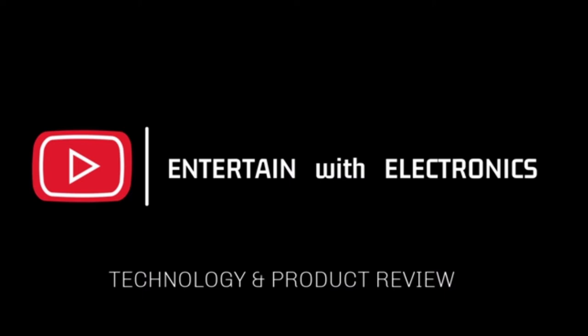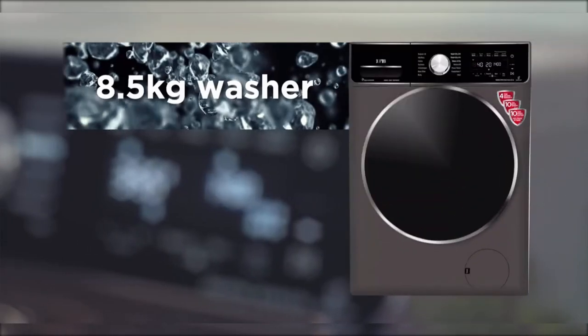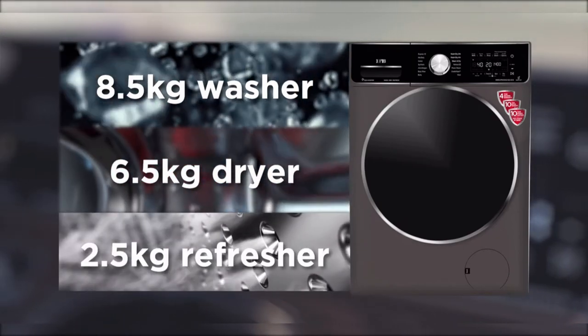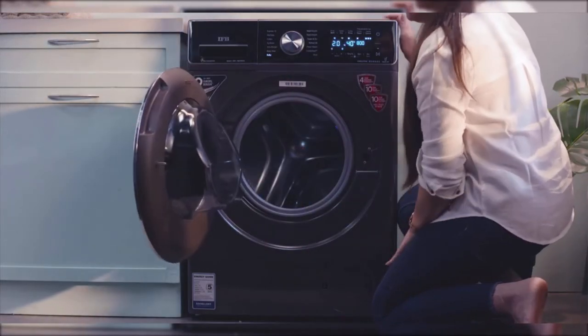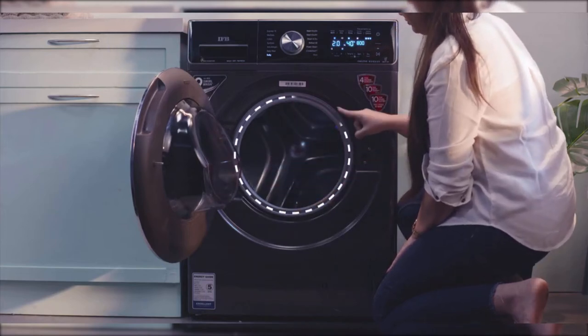Washing machines are a necessity in our daily life nowadays. It also comes with maintenance and taking care of your favorite appliances. The drain system of a washing machine needs an ample amount of checks to keep it error-free. Here are some simple techniques on how you can maintain the life of a washing machine's drain.